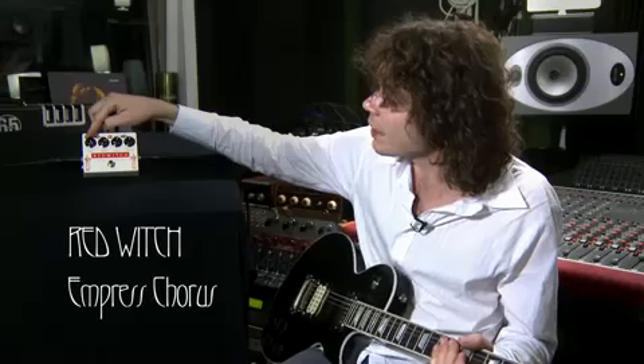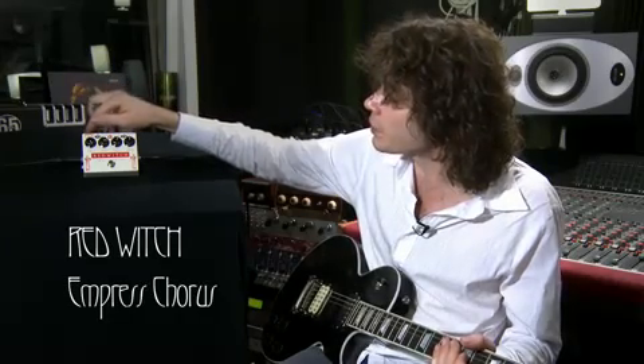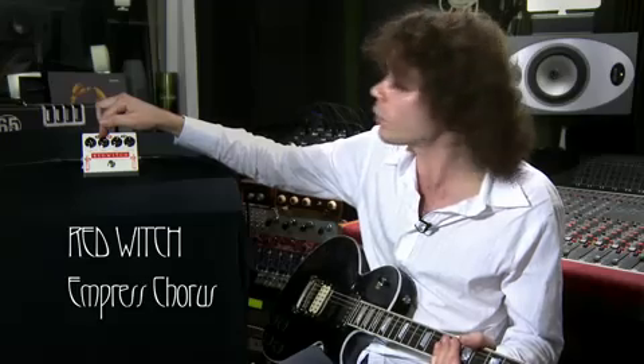The first control we have here is Mix. Mix is basically a blend of wet and dry — pretty self-explanatory. Depth is the same thing: the depth of the pulse of the chorus.